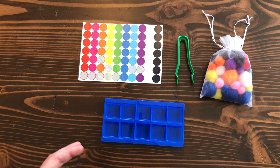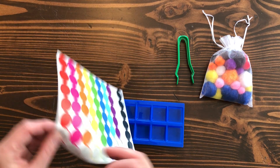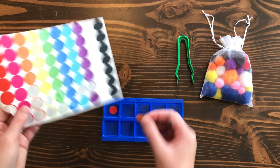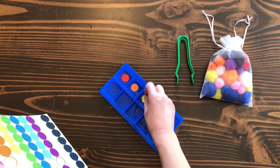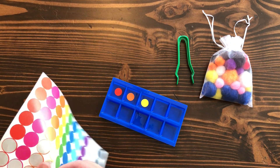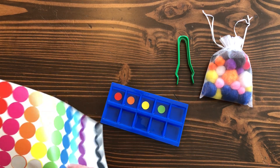So the first activity I'm going to show you is color sorting. What I would recommend is you can put a sticker into each tray with different colors. You can pick however many you would like to do. I'm going to do one for each across this top line here — so red, orange, yellow, green, and blue.